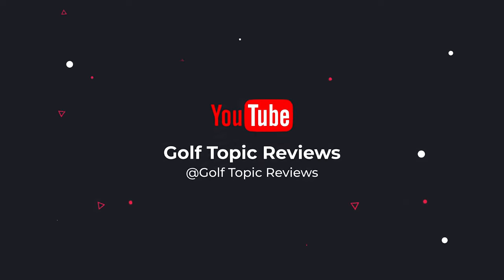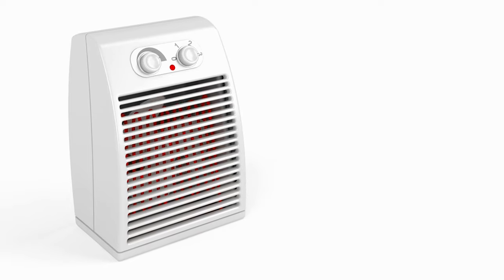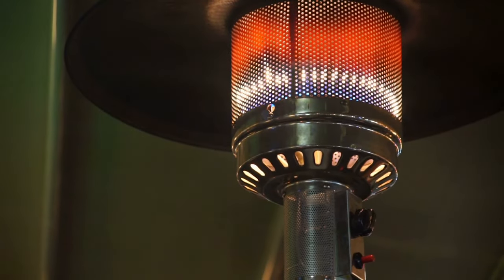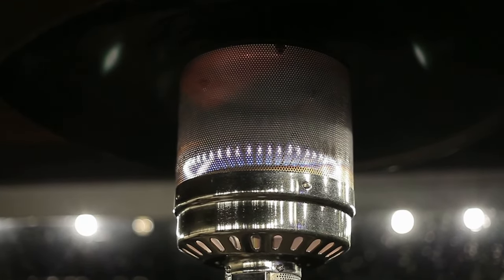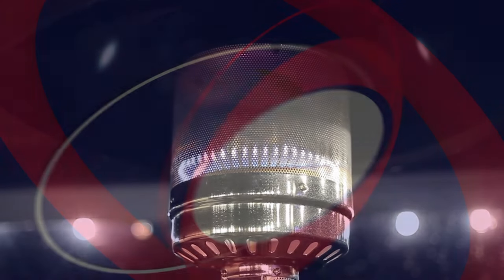What's up guys, today's video is on the best golf cart heater 2022. Through extensive research and testing, I've put together a list of options that'll meet the needs of different types of buyers. So whether it's price, performance, or particular use, we've got you covered. For more information on the products, like the video, comment, and don't forget to subscribe. Now let's get started.